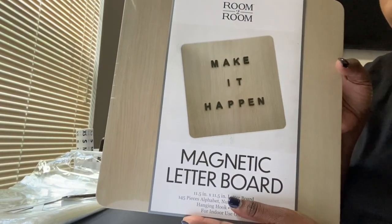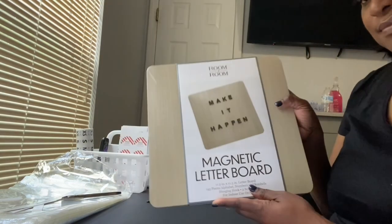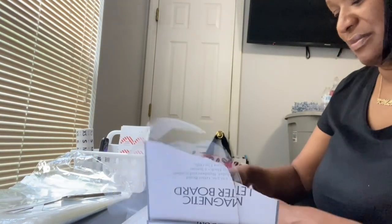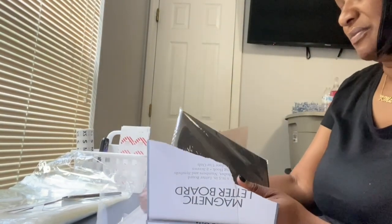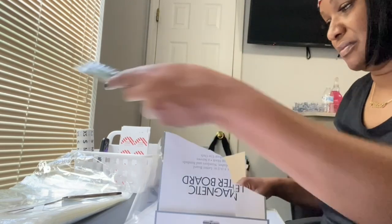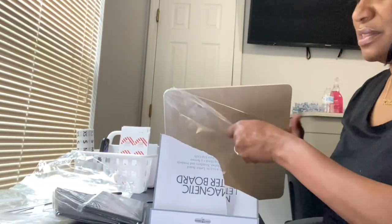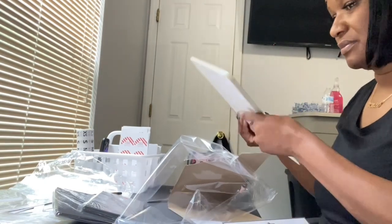I found this nice magnetic letterboard from Five Below, and I can't wait to see how it works. I thought it was the cutest little thing. If you guys have maybe kids in college or you just want to have it around to put little nice sayings on it, I think it's really cute. You probably want to check your local Five Below — I just got this not too long ago, so I think it was a cute find.